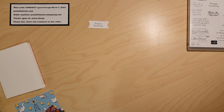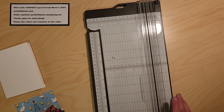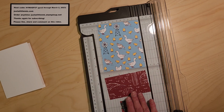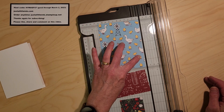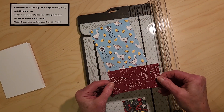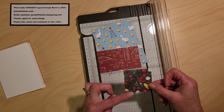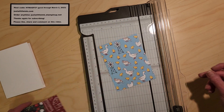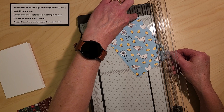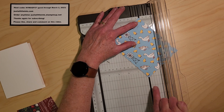I'm going to get my paper trimmer handy. You need three different pieces of Designer Series paper. One piece is going to be 5½ by 4¼ — a full quarter sheet of cardstock. You're going to want one piece that is 2½ by 4¼. And you're going to need a third piece that is 2 5/16ths by 2 5/16ths. I know it's a strange measurement, but it's a great measurement.